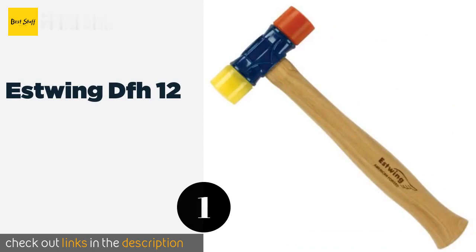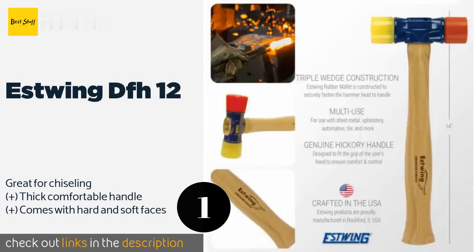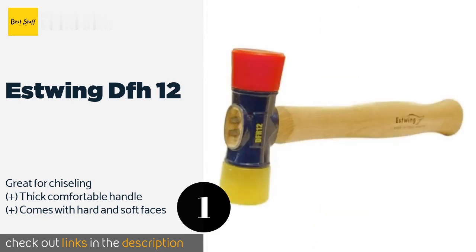The number one is the Estwing DFH12. The Estwing DFH12 combines a durable and ergonomic hardwood handle with high-quality plastic faces that won't damage your project.